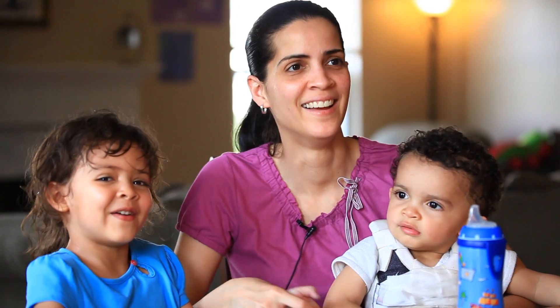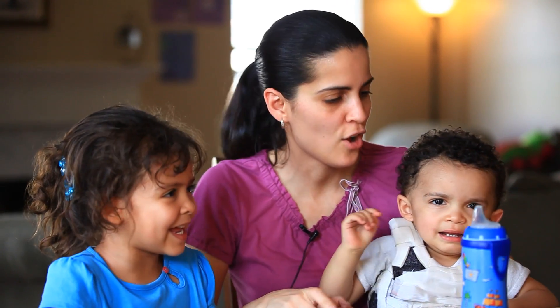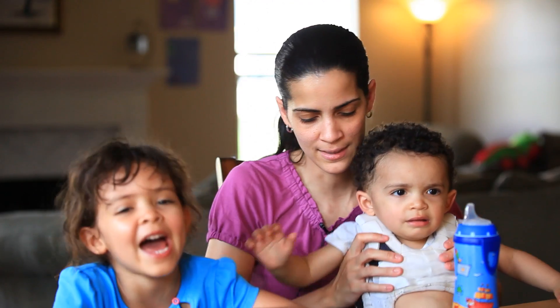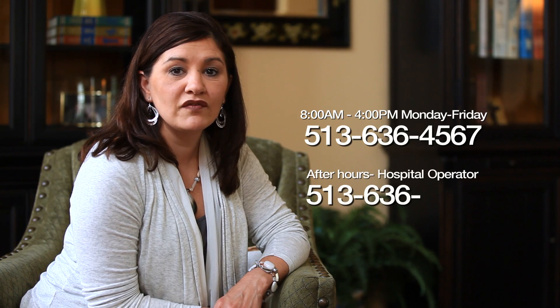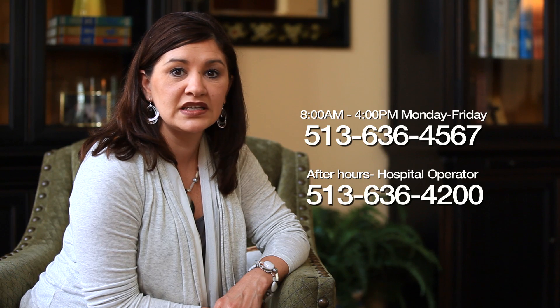I know it's a scary process and there are a lot of things that are unknown, but we're always there to answer questions for you. You can call the orthopedic nursing office at 513-636-4567. The office is open from 8 to 4, Monday through Friday. Outside of those hours, you can call the hospital operator at 513-636-4200 and ask to speak to the orthopedic resident on call.